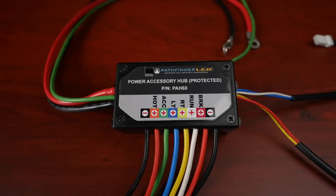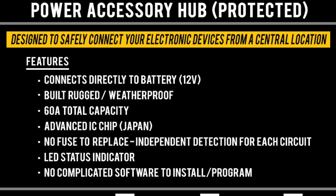Pathfinder LED, one of my favorite companies, has come out with a brand new product that does exactly that. This is their new power accessory hub for the 2018 Plus Honda Goldwing. What I love about it is it's super compact — you can mount it just about anywhere. It's completely weatherproof and it's the best solution I've found for protecting your CAN bus electrical system. In today's video we're going to do a deep dive and show you how to install it.